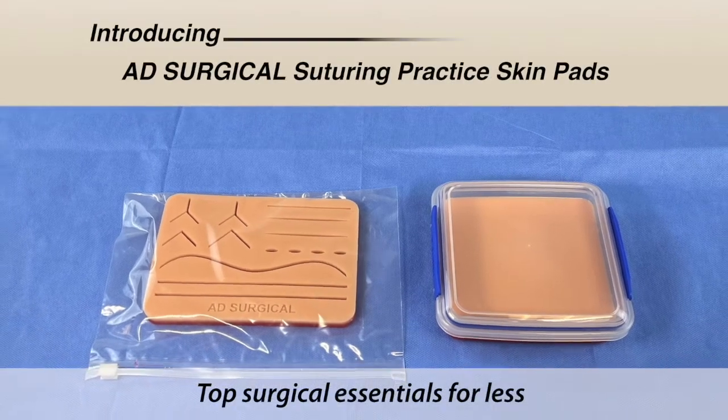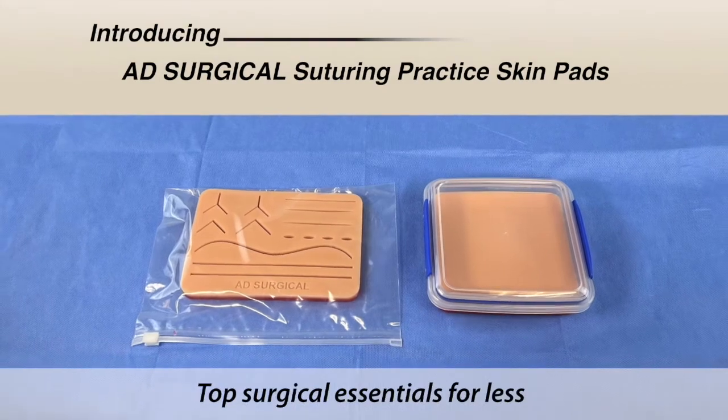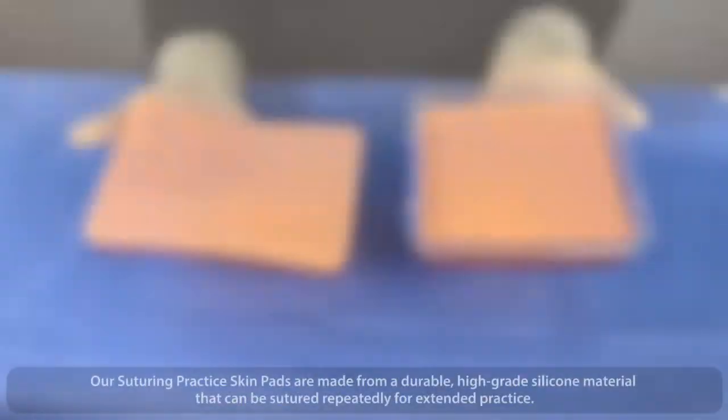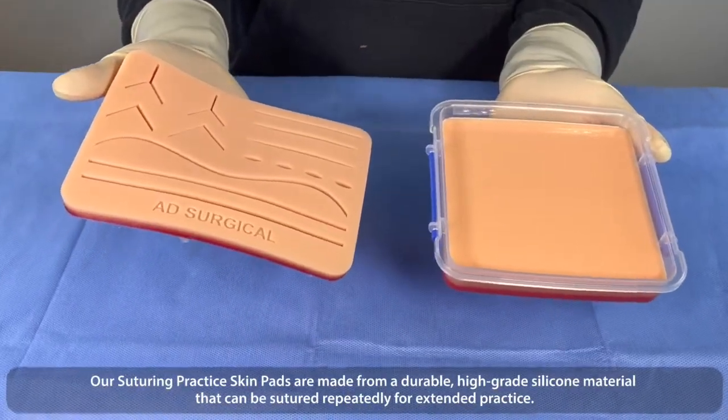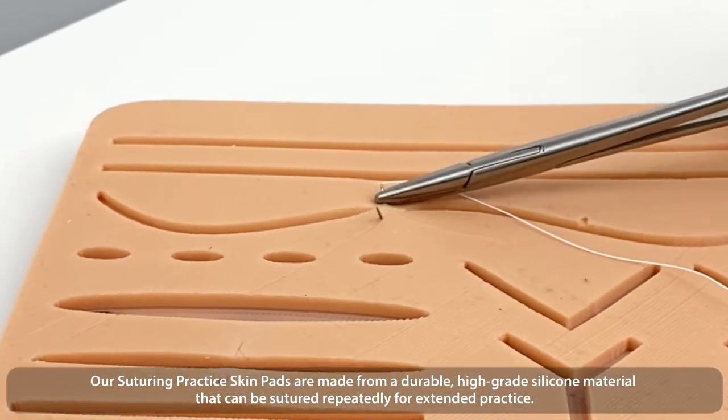Introducing AD Surgical Suturing Practice Skin Pads — top surgical essentials for less. Our suturing practice skin pads are made from durable, high-grade silicone material that can be sutured repeatedly for extended practice.